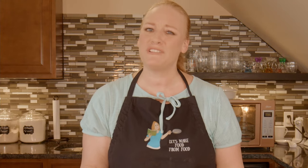Great side dish. I hope you've enjoyed this video. If you did, would you consider sharing it? Maybe give it a thumbs up. Give us a comment down below. Tell us how you like to make your creamer potatoes. From my kitchen to yours, let's make food from food.